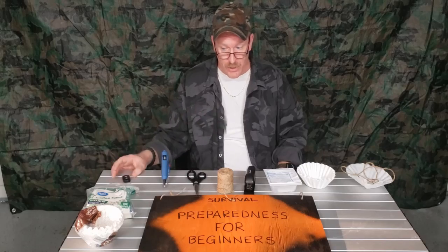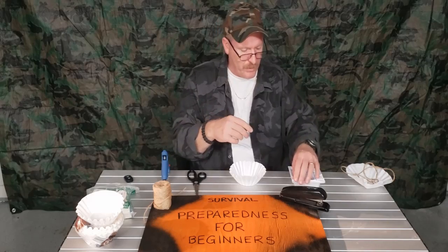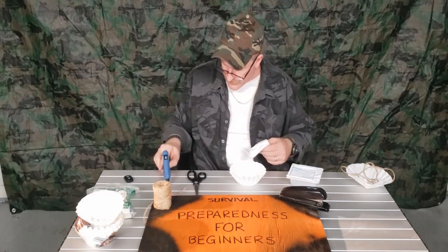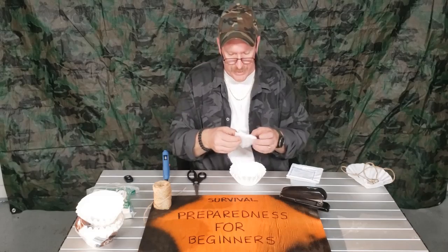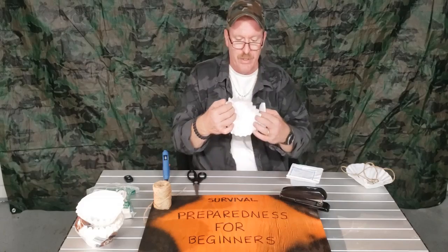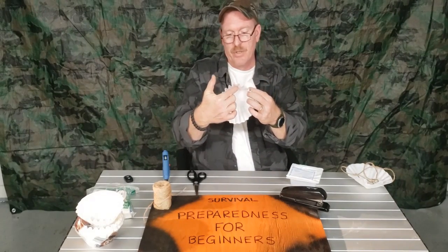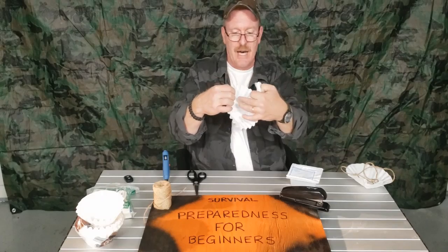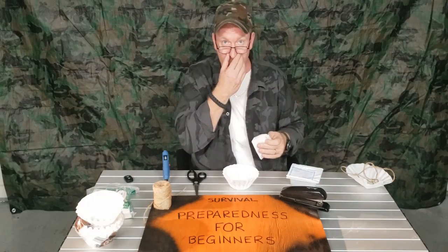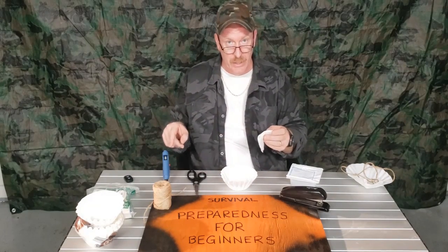I'm going to show you how this starts to go. You start off, you can take two coffee filters — you can do three if you would like. You want to take some gauze. You're going to heat up your glue gun, and if your gauze is really big, you want to cut it so it fits inside. Put it towards the top where your nose is probably going to be.